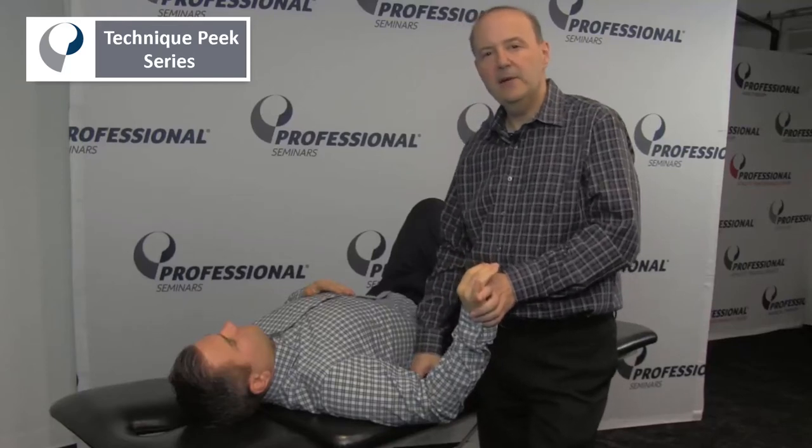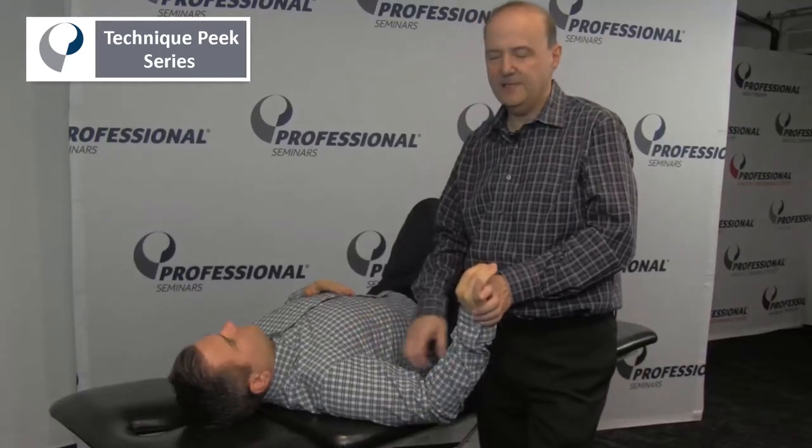Hi, it's Rob Shapiro from Technique Peak. Here we're going to look at the ulnar nerve — an ulnar nerve test for the sensitivity of the ulnar nerve.